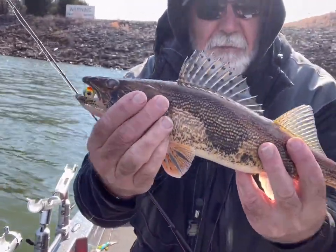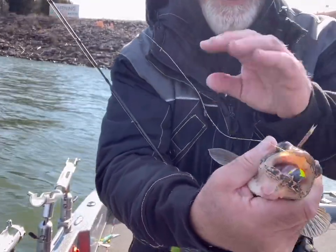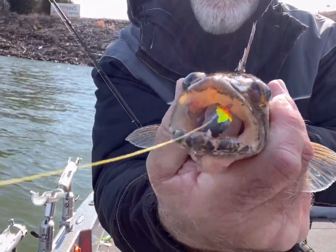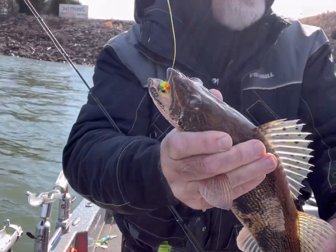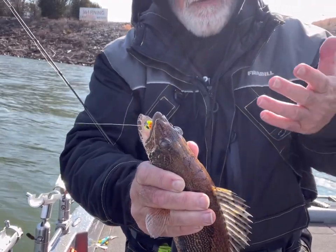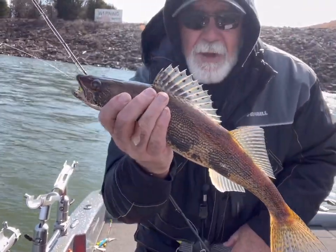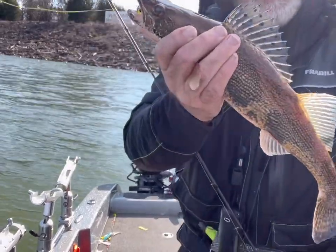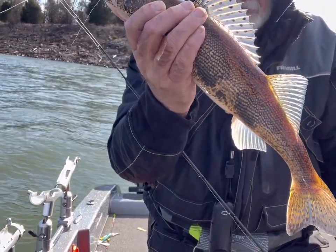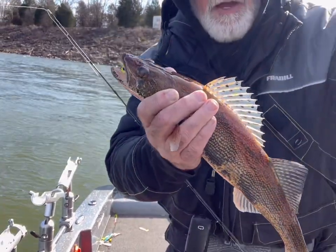All right folks, popped another Sauger — and this was on the Neko Winnow. When they're hitting it, they are hitting it, because they are sucking it down. Another nice one, not as big as the first one. But I got to tell you, this bait is working — this is the second Sauger, and I've probably caught 15 really nice white bass. I haven't showed you all of them just because they're white bass. I'm going to get this guy back and keep going at it. Pretty cool. The Neko Winnow 95, three and three-quarter inch swim bait, that I got at the East Tennessee Fishing Show.